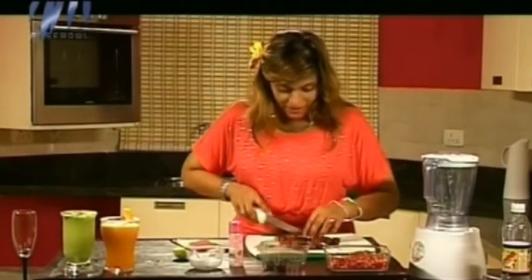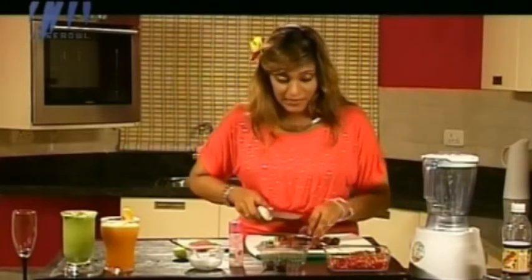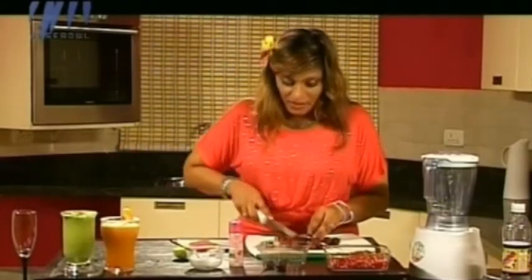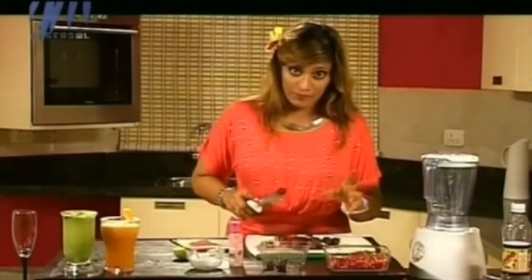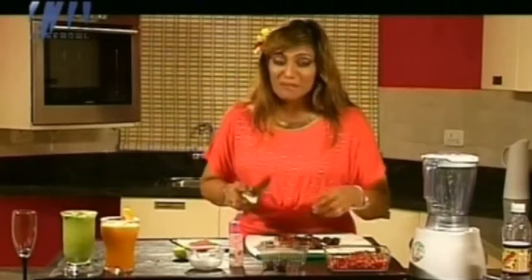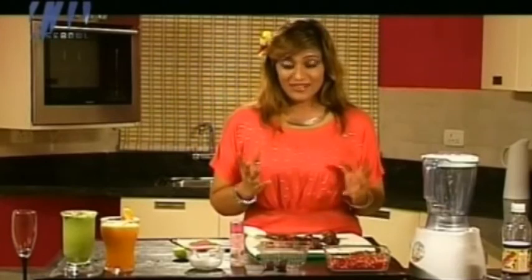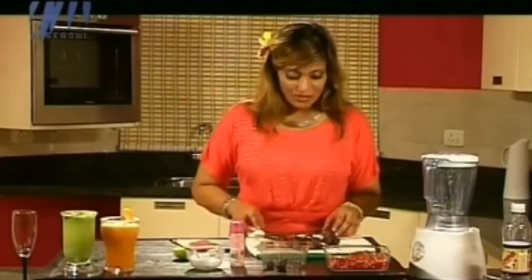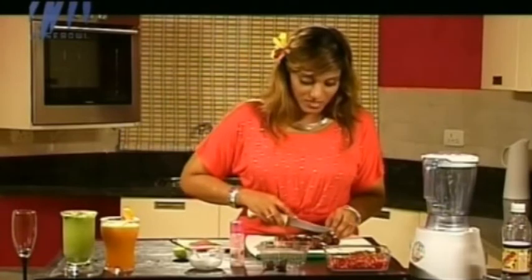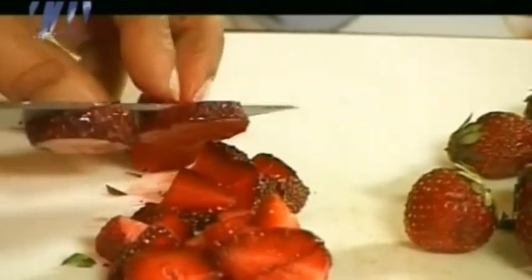Another thing — this sparked an idea in me. Strawberries are actually from the rose family, and that's why I decided to mix the east with the west and add some rose water. It gives it a sort of Arabian, mysterious, lovely red drink quality. That's why I decided to put rose water in this — it's going to be really lovely.